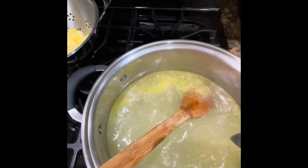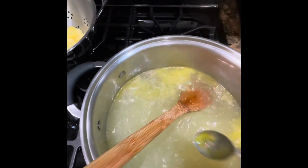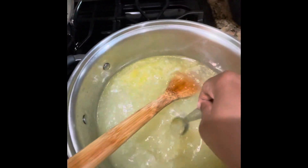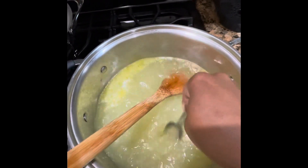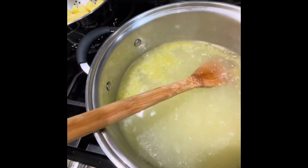But it's up to you — it's per taste, whatever you like. Whether you like it real salty or not, that's fine. I'm just making sure that the bouillon gets put in there. I don't like to waste nothing. All right, so that's good.